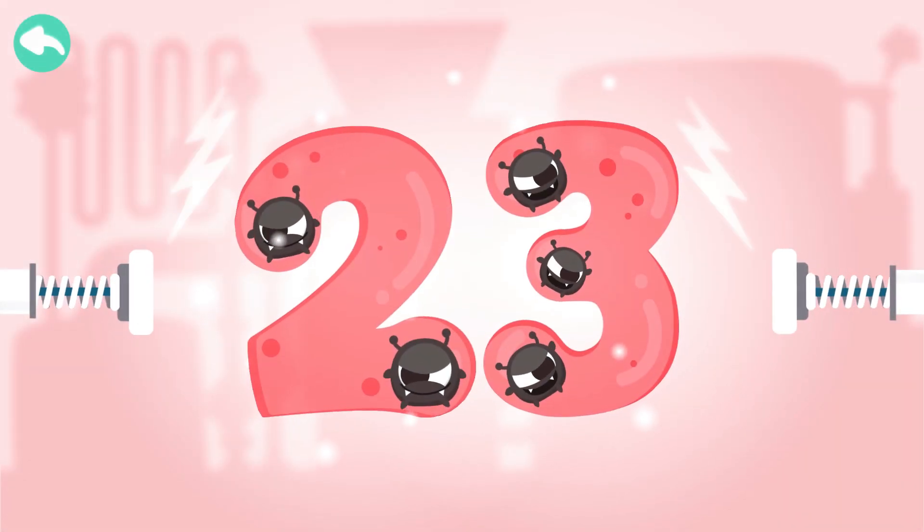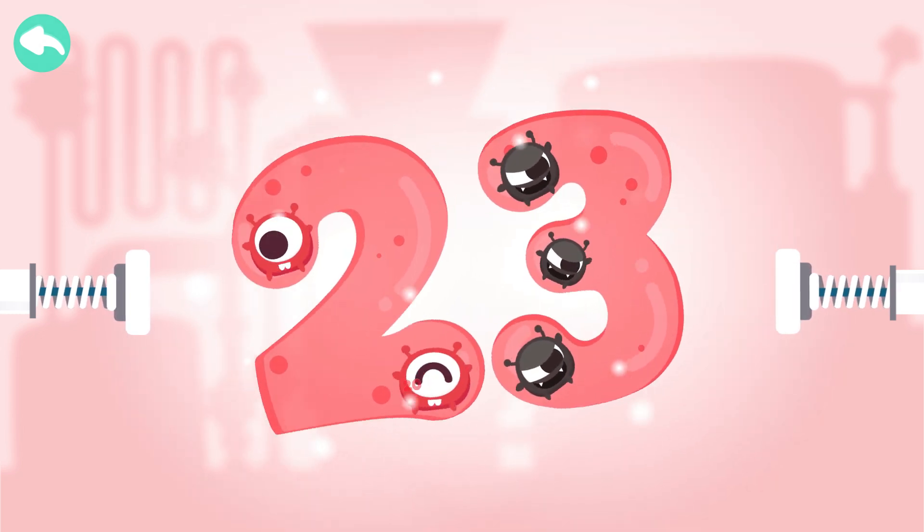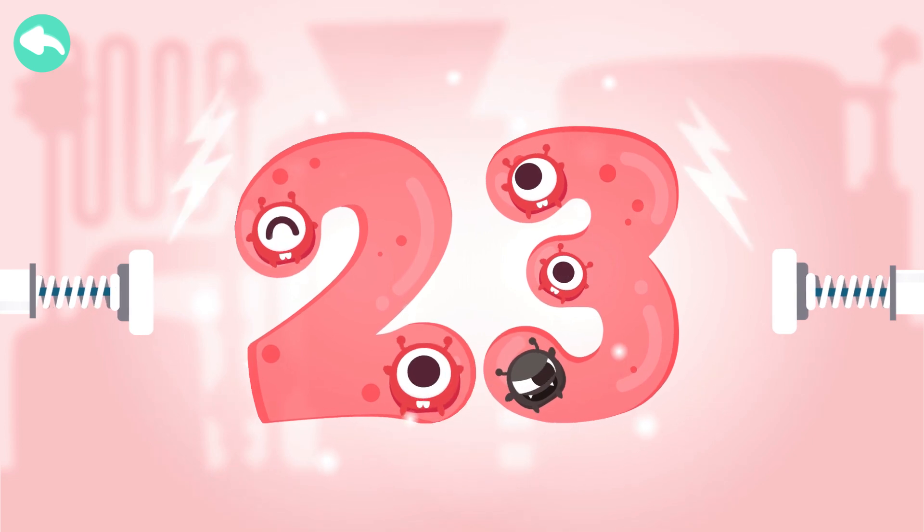Touch the dark box to cure the number. 10, 20, 21, 22, 23.